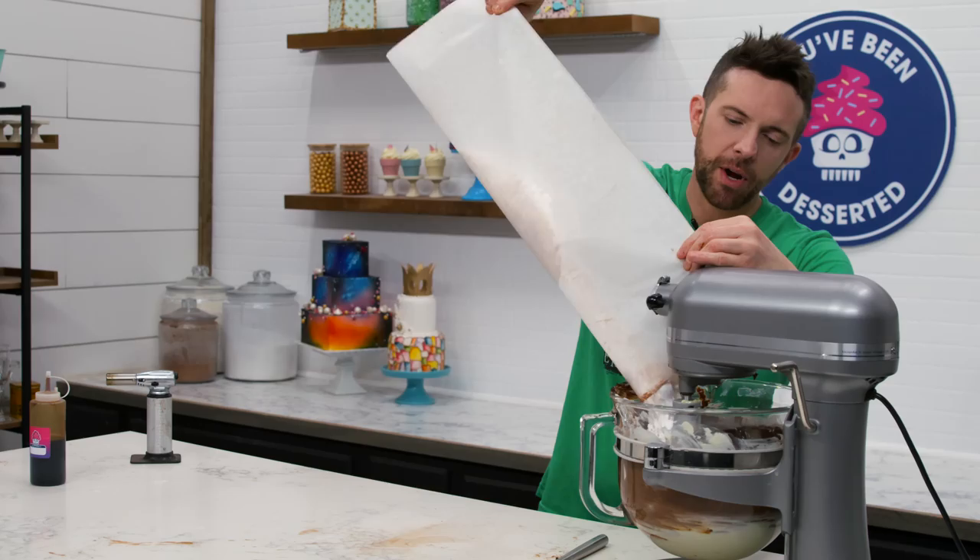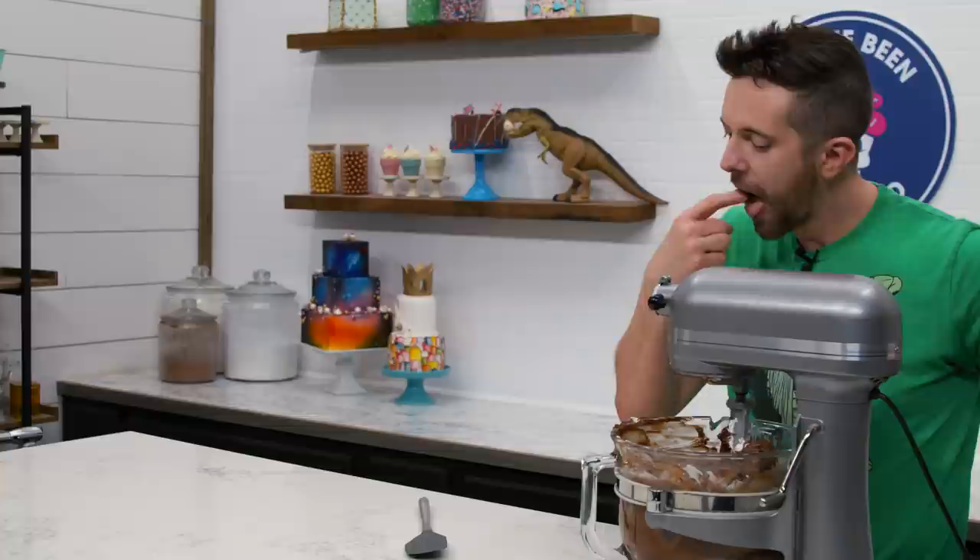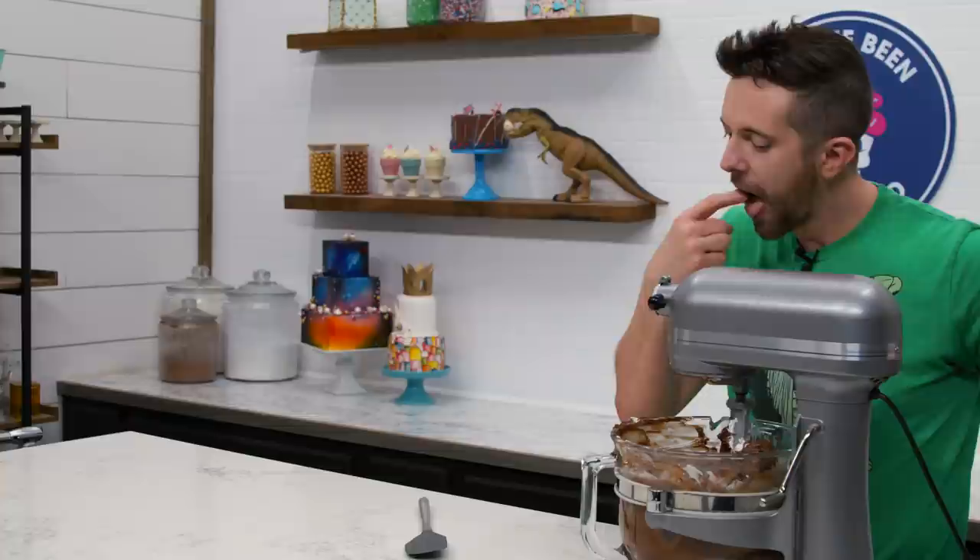Now we're going to add our powdered sugar. I always use really nice cocoa when I'm making buttercream. Oh my god, it smells so good — get a little taste. That's awesome. Now we're going to put our cake together.